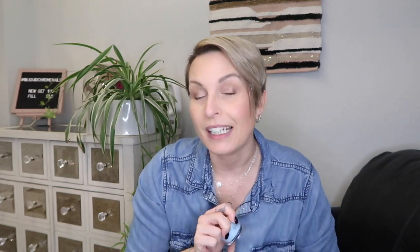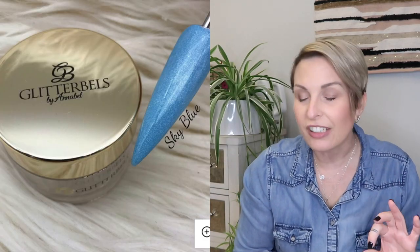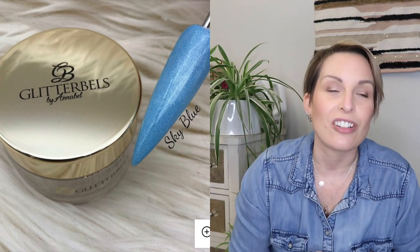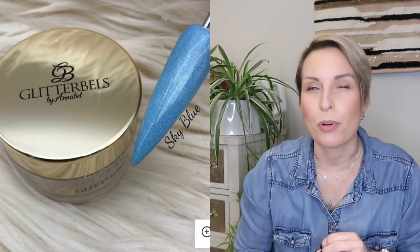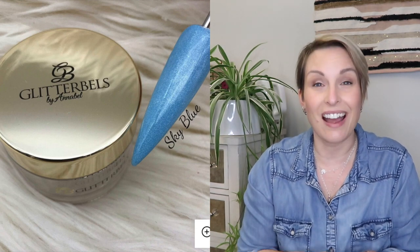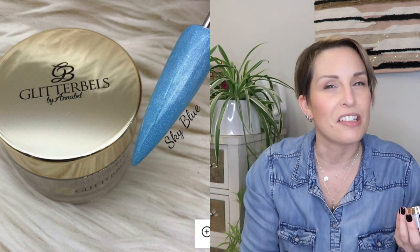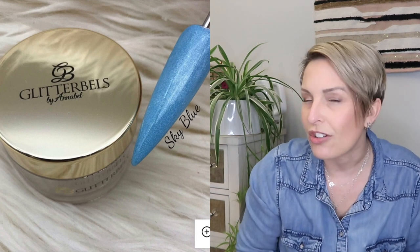The next one is another favorite of mine — it is Sky Blue. It is not a glitter but it is a shimmer, like a pearl finish, and I love it so much. It goes on so silky smooth, it ombres really really nice, and it's just super sweet for spring — kind of those Easter eggy sort of situations we might be getting into soon.